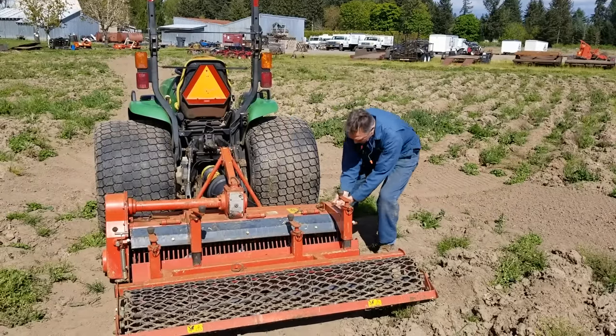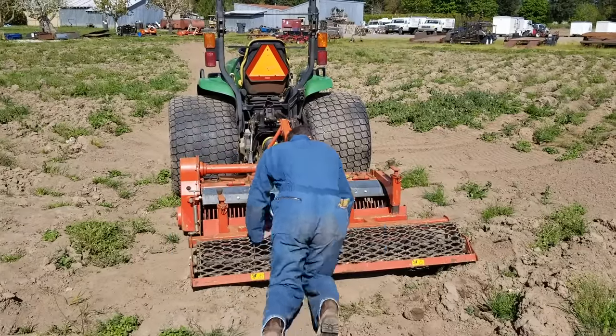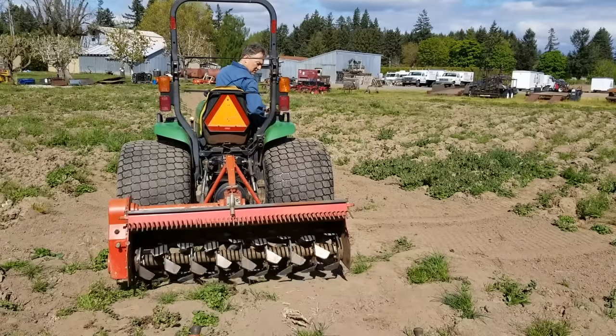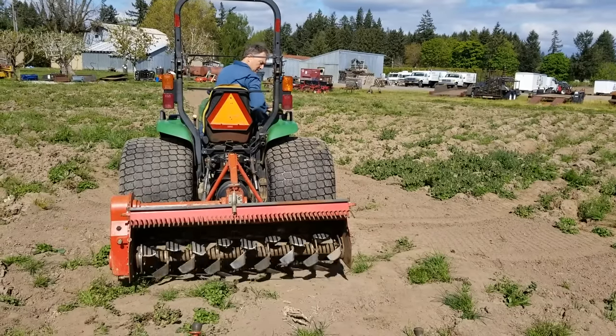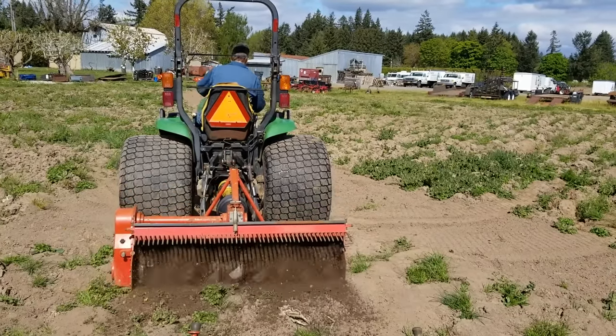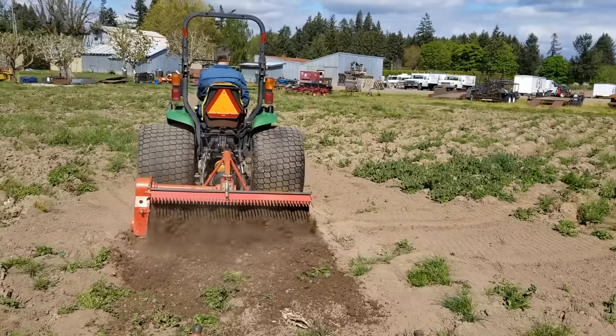Now, if you want to just till and you don't want to roll, grade, or screen debris, with this mechanism moved out of the way, you can use the machine as a regular tiller. It'll just till the soil — it won't be screening out debris, grading the surface, or packing and rolling.